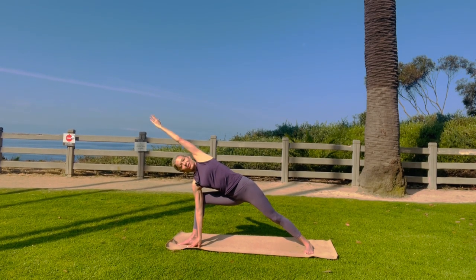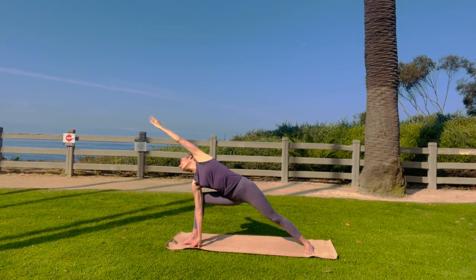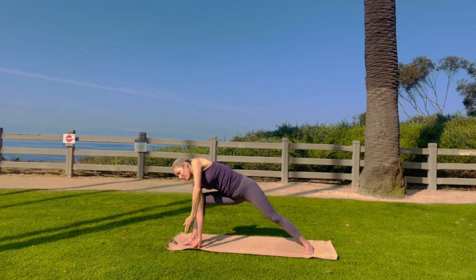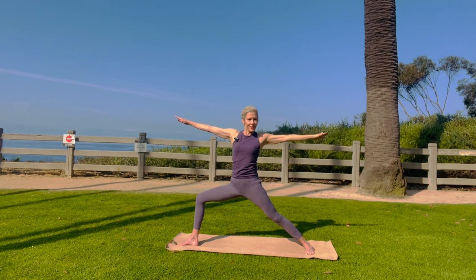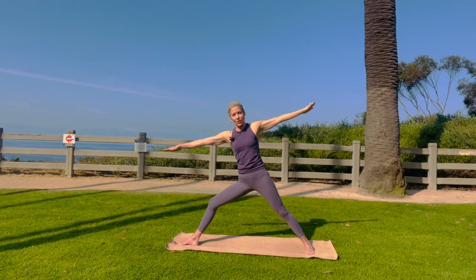Very nice. Long inhalations. Ground that back foot. As you ground that back foot, lift that inner arch of your left foot a little bit to wake up that guy. Look at your front hand, really nice. Sweep that hand back down. Come back to warrior two. Beautiful. Extend through. Look at your front hand, then come right to triangle.